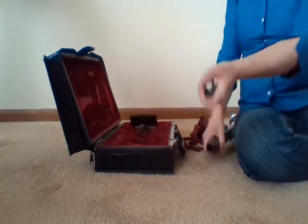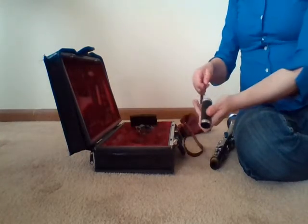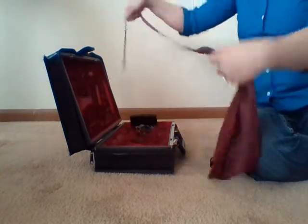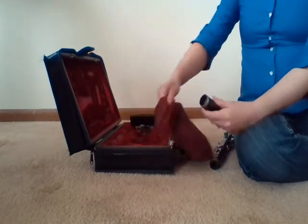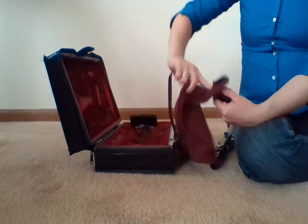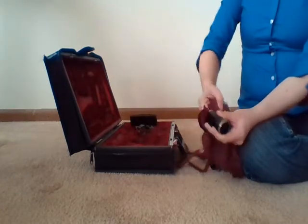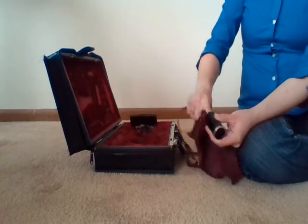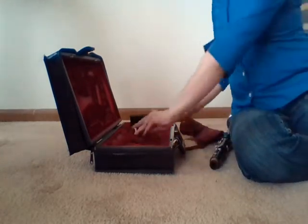Next piece: the barrel. Twist and pull it off, then feed the swab through. There are no corks on the barrel, but it's good to rub along the inside of where the corks from the other connecting pieces go, because a lot of moisture likes to get trapped in there. Set the barrel in the case.